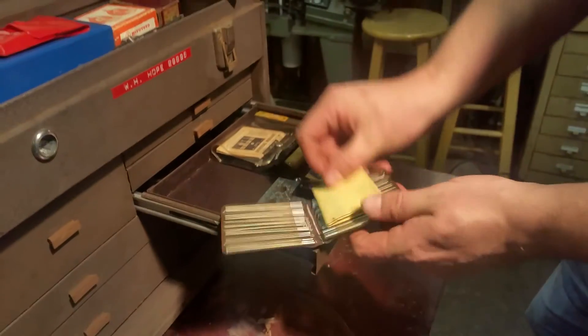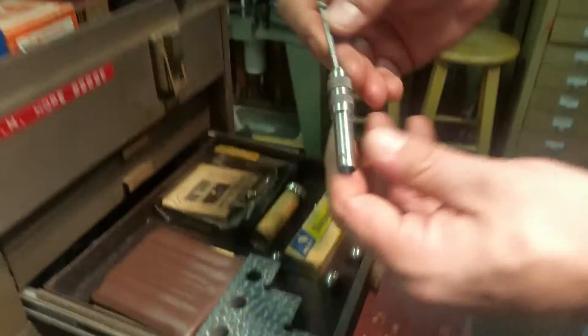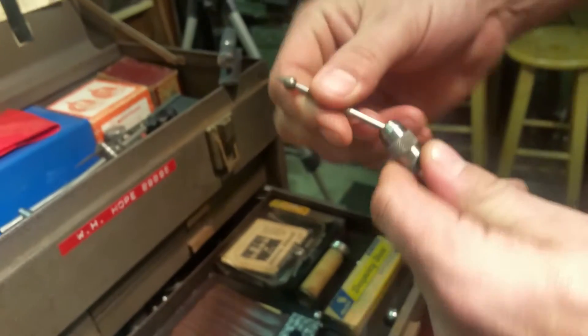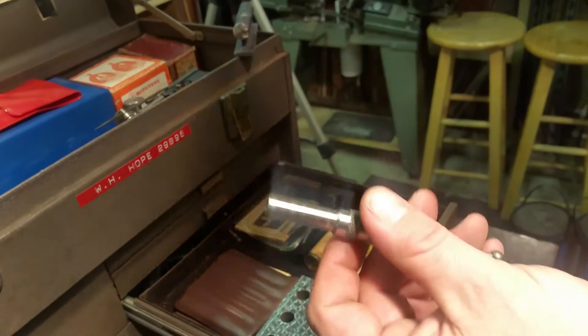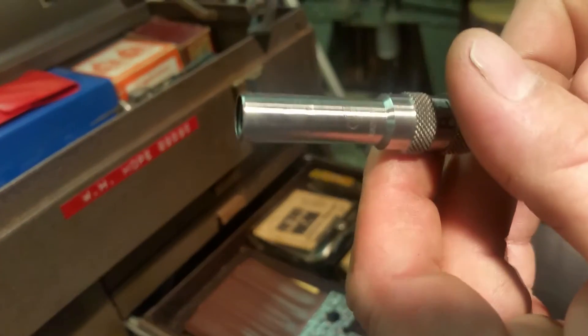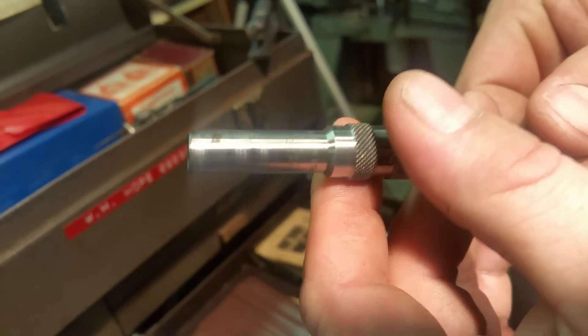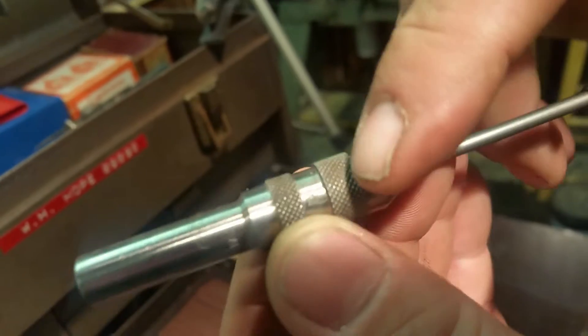There's also this thing that I don't really understand — somebody want to let me know what it does? It has a brand name on it: Helios, made in Germany. It's also inscribed with 'RL' — not sure what that means.